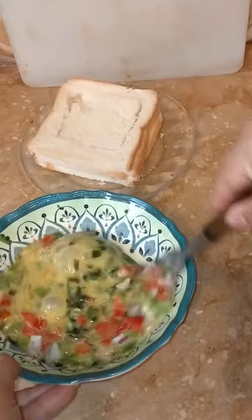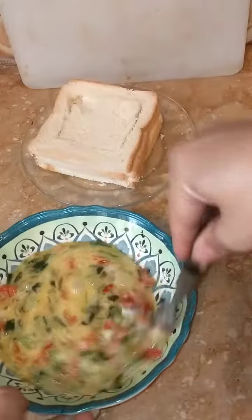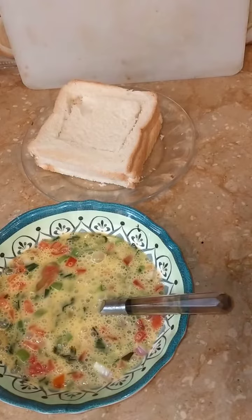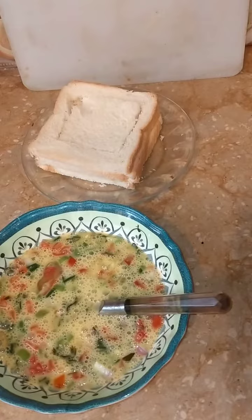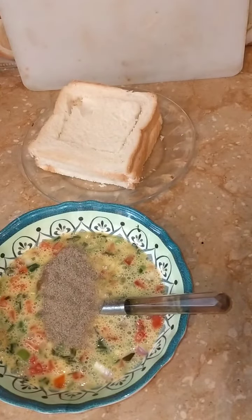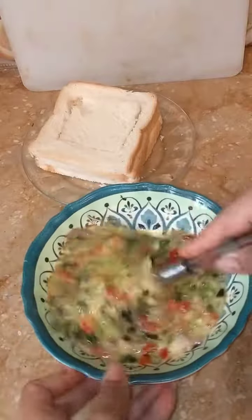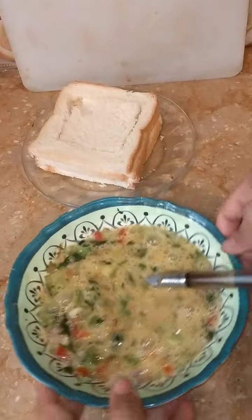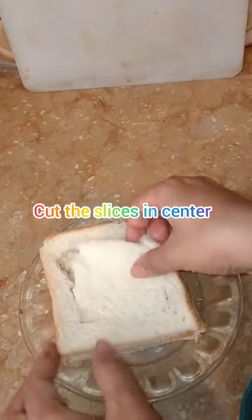I've made a lot more of tomato. Slice, cut and remove from the center.